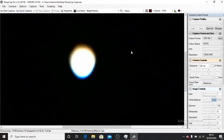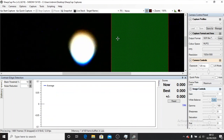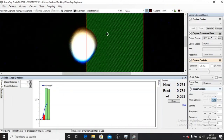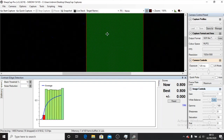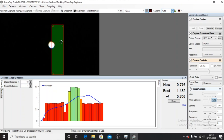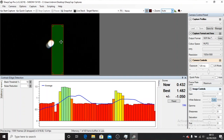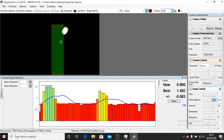SharpCap has a focus assistant and I believe I can put the target there and address the focus. See how now it's getting bigger? I'll pull this back — wait, about 37 millimeters, 0.76. I think that's the best I'm going to get, so I'm just going to lock that now.